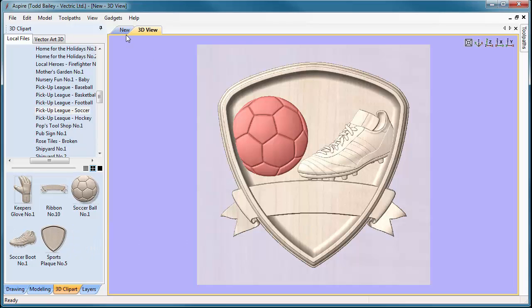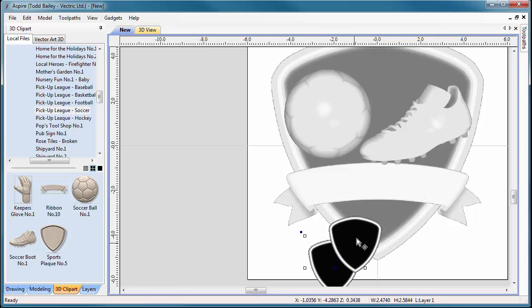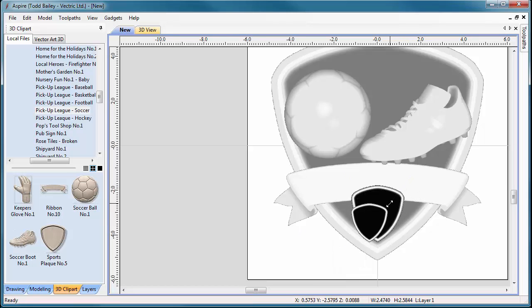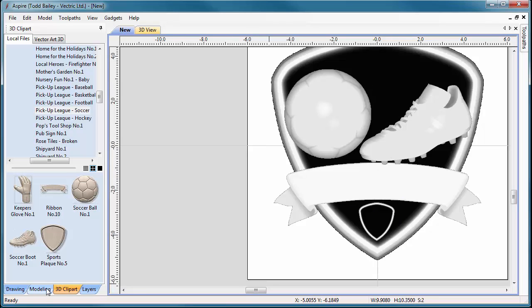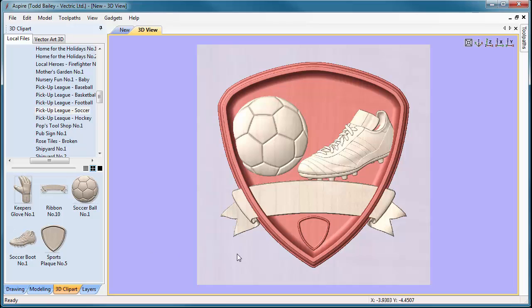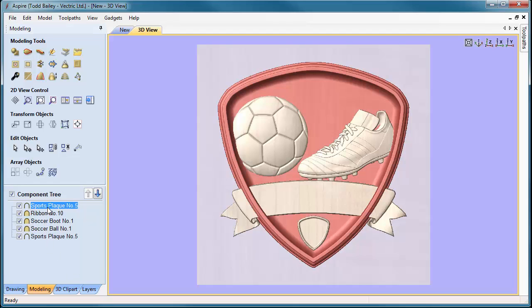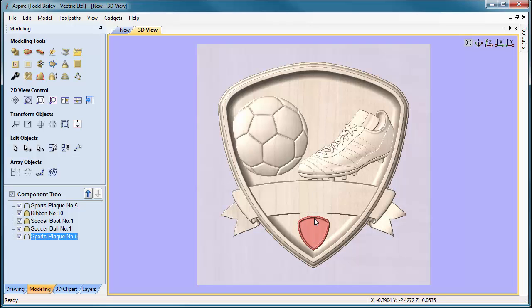We forgot one thing — we need to bring in another plaque, size it down, and place it at the very bottom. This is where we'll V-carve the player's position — fullback, center fielder, goalkeeper, whatever they happen to be. Shift-click both plaques, go to the modeling tab, and center them. We also need to make sure this small plaque is added to the back plaque rather than merged, so it doesn't crop off.